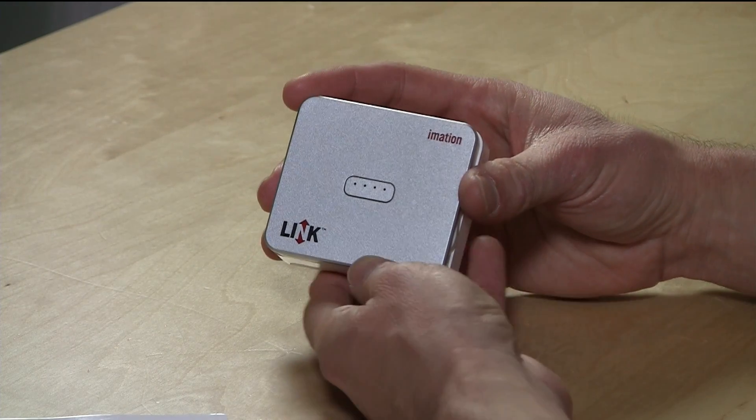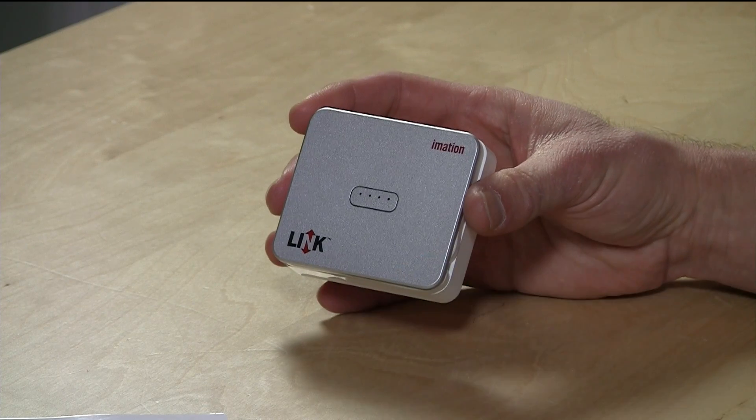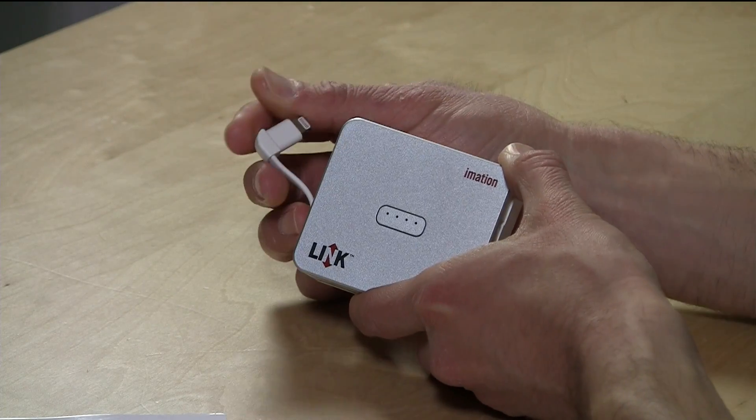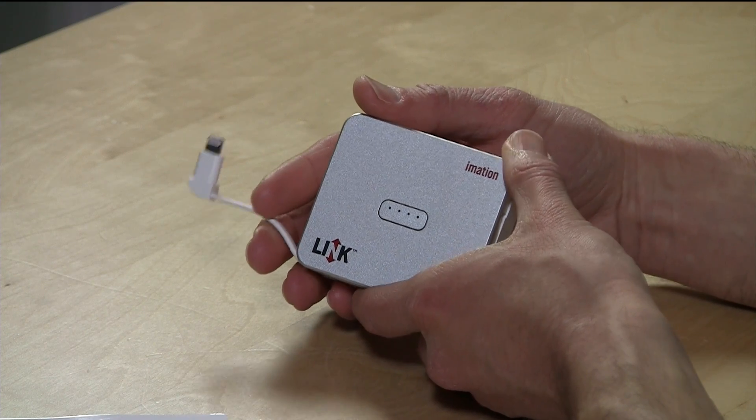This one we're looking at has 32 gigabytes of onboard storage, and it is not replaceable. It also has a 3,000 milliamp hour battery so you can charge the device and also stream movies, music, or whatever else you store on it. It is not wireless — it uses a lightning cable for both charging and data transfer, and you can do both at the same time.